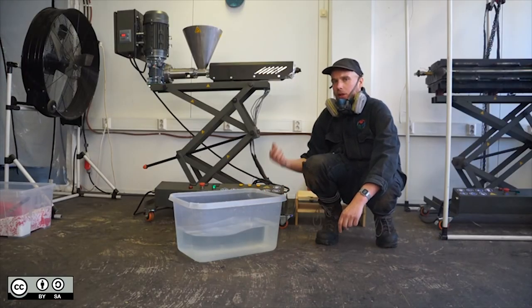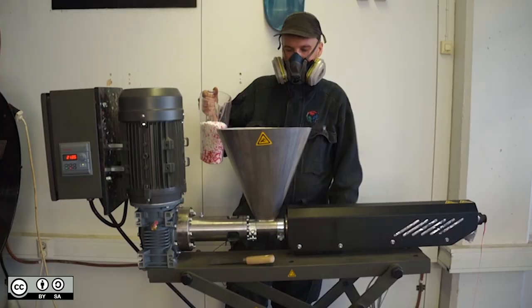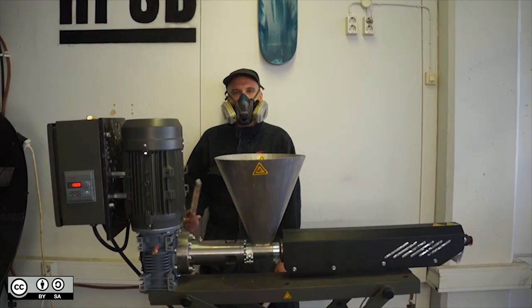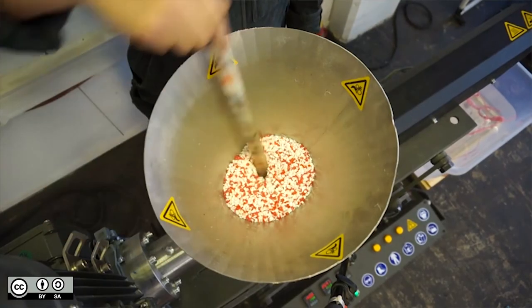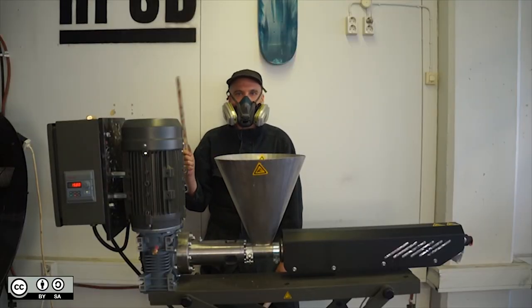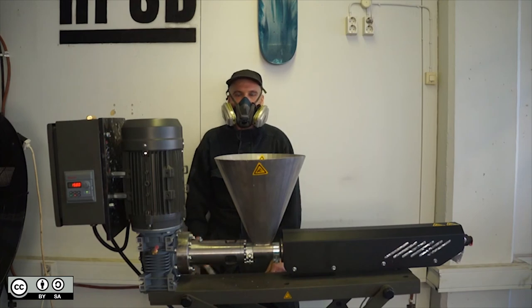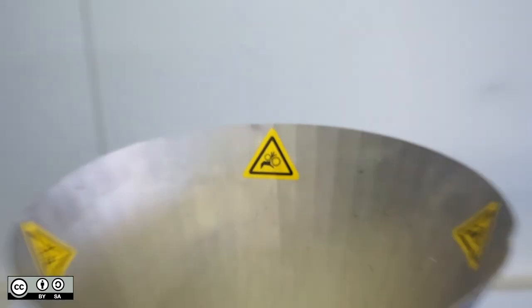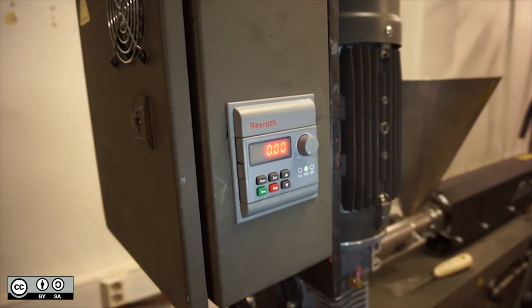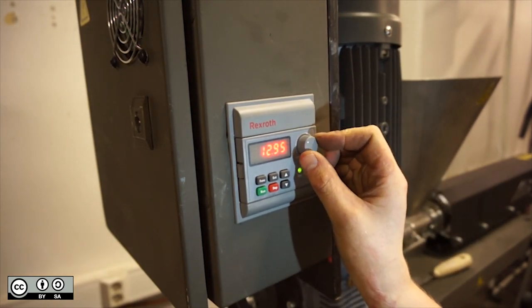Place a bucket of cold water underneath the nozzle to catch the plastic. Pour your plastic in the hopper. To make sure the plastic doesn't get stuck in the hopper, you should take a beam and stir it. Ideally you want something made from the same material as the deck that you're extruding, but if not, wood will work fine. Never use anything metal because it can jam the machine, and under any circumstances don't put your fingers inside the hopper otherwise they might break. On the motor control panel, set the potentiometer to the lowest setting, then press the green button.